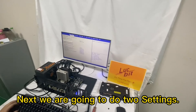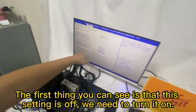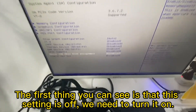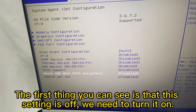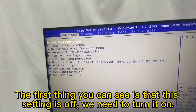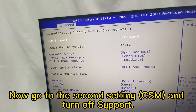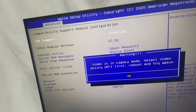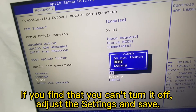Next, we are going to do two settings. The first setting you can see is off — we need to turn it on. Then go to the second setting: CSM, and turn off support. If you find that you can turn it off, adjust the settings and save.